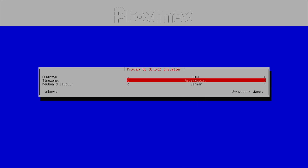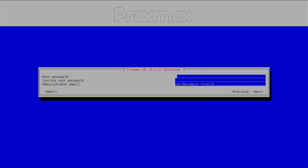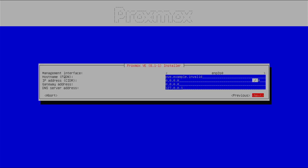The country is Oman, timezone is Asia/Muscat, and keyboard layout is English United States. You need to provide the root password — the login will be root. Then provide your admin email in case you want to receive notifications, and press next.